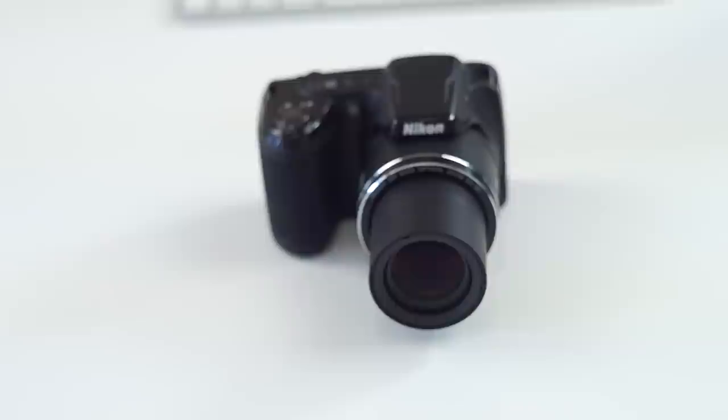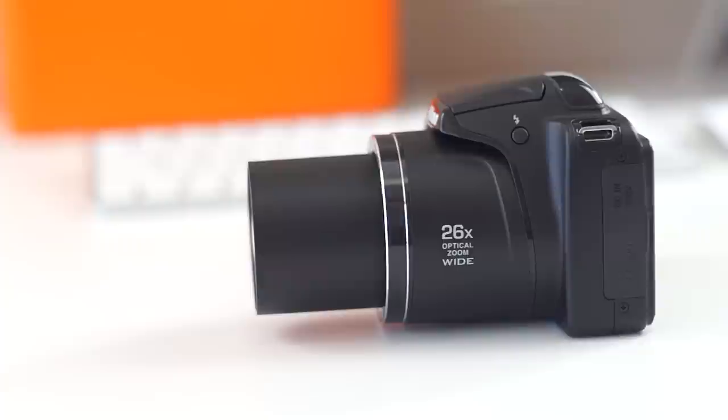It comes with a 20.2 megapixel sensor, which is an upgrade from last year's 16 megapixel sensor. It also has a 26x optical zoom lens with 4x digital zoom, that translates to a 22.5 to 585mm long zoom lens. The rear features a 3 inch 460k dot LCD screen with Nikon's basic button layout.